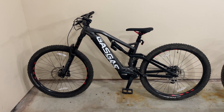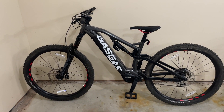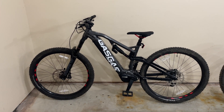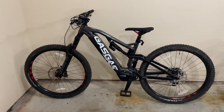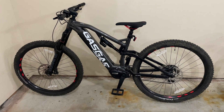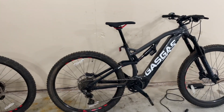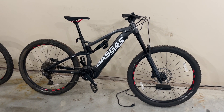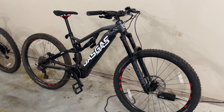Hey guys, want to do a quick review of these Gas Gas ECA2 e-mountain bikes. Picked these up just a few weeks ago and I already have over a hundred miles on one of them. We really struggled to find a good, reasonably priced e-mountain bike. Didn't want to spend a fortune. I am no expert mountain biker by any stretch of the imagination — I just like to get out and hit the trails when I can and enjoy myself.